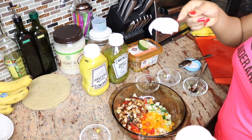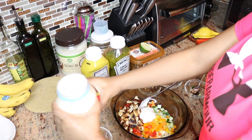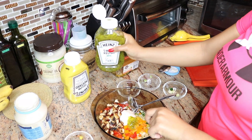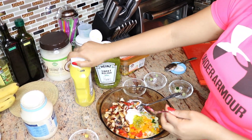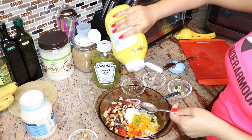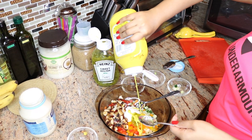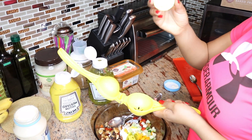One tablespoon of light mayo. I'm gonna use a teaspoon of relish. And a tiny bit of yellow mustard — not a lot. That's it. Now I'm gonna add half of a lime juice.